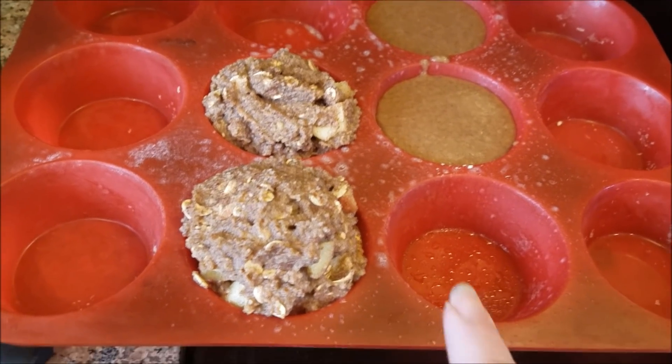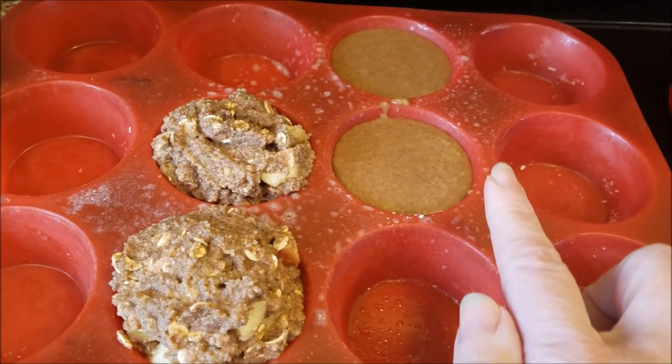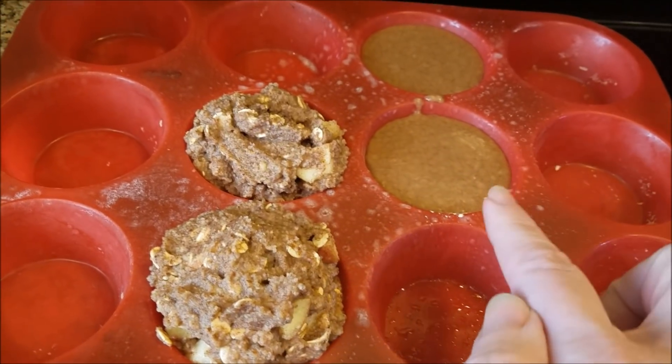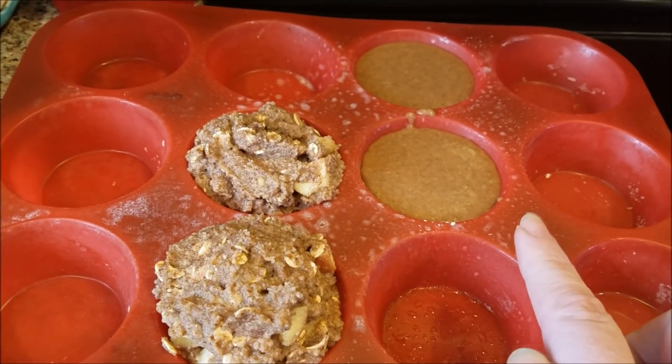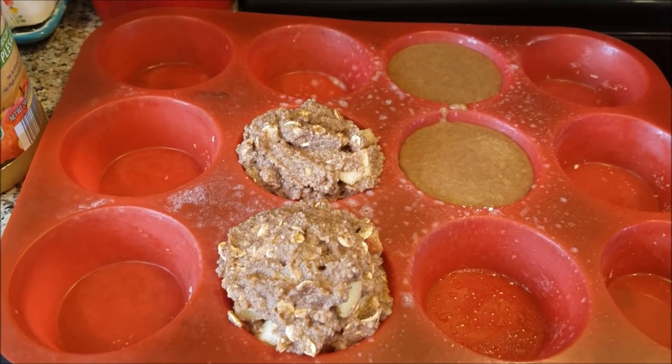So here are the two muffins that I'm showing you. I have the apple swirl muffin from the Trim Healthy Mama cookbook and I have the fuel pull Spice Cakes from Sherry Graham's website. There will be links below to these recipes, and I just wanted to let you know that I'm cooking these in the oven and not the microwave.